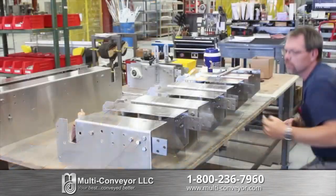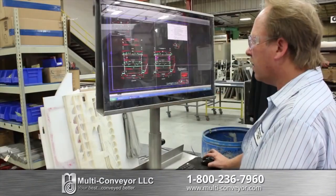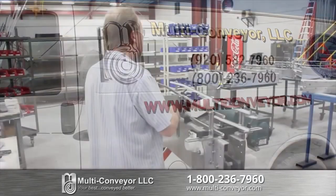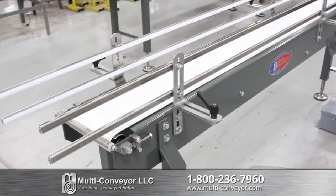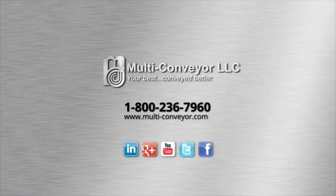From pre-assembly of your system, including precise electrical control panels, we build pure quality into every system that goes out our door. Our infield service team is available for installation assistance or to make electrical and mechanical alterations in the field upon request. We are a leader in the industry for what we do — custom conveyors. That's not an opinion or a debate, it's simply a fact. Which is why our motto remains: your best, conveyed better.